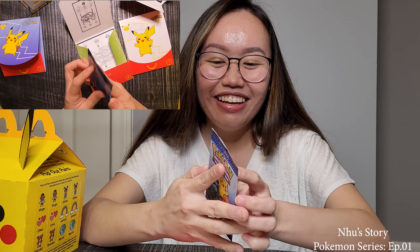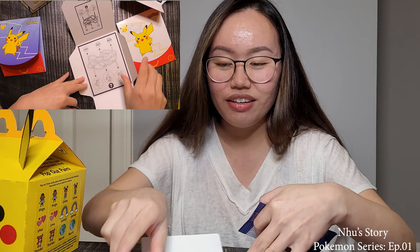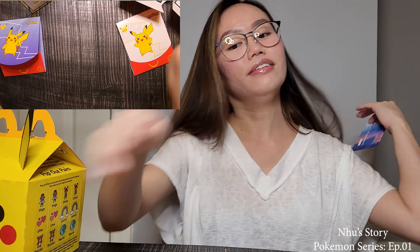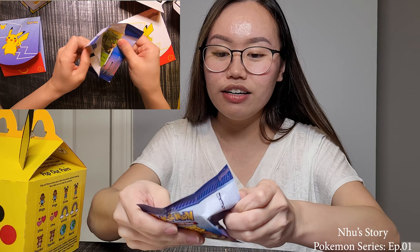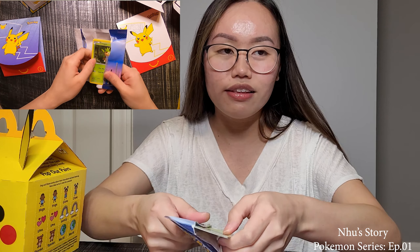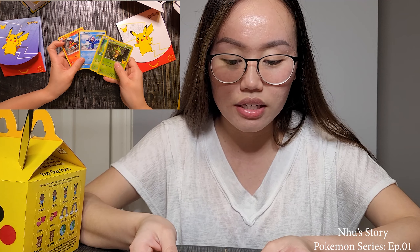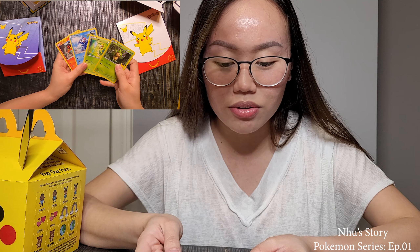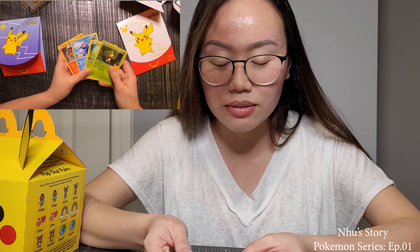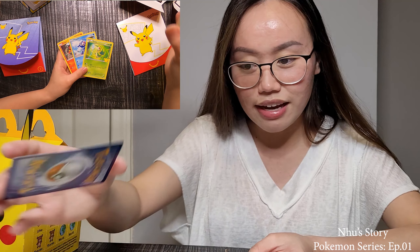Alright, and of course this is the same but a different Pokemon in there. Let's open — oh, so they put the first card after the holo card. So we got Litten, Popplio, Snivy, and Chespin. We got fire and then we got a grass type.